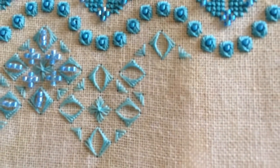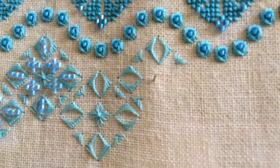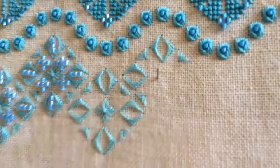I'm going to continue on and go around and finish with these triangles and these Sprat's Heads, and I will come back and show you the tied windmill stitch shortly.